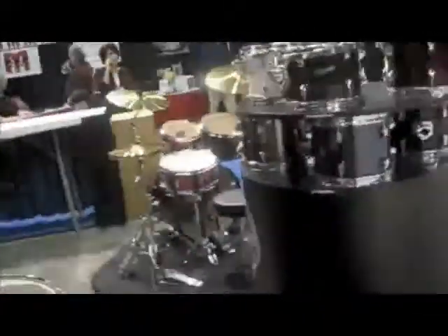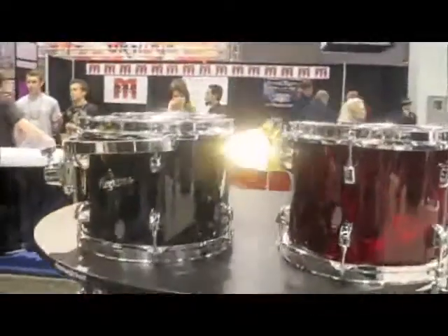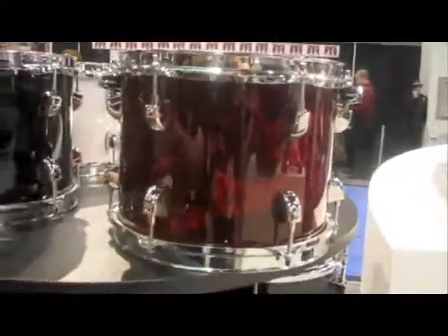Let's look at some of the toms that they actually have and some of the different finishes going on here. As you can see, there are some different ones. You've got more of a high-end with like a red and a black, and then down here more of the entry level. So it's kind of neat to see the Rogers line that they've brought back into existence.